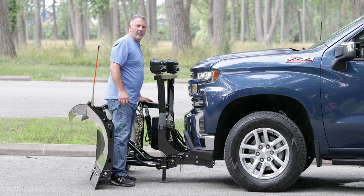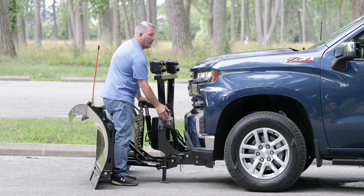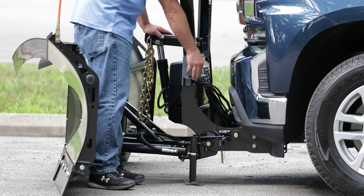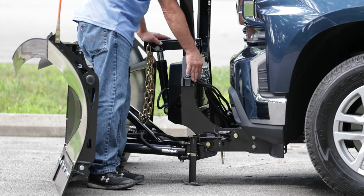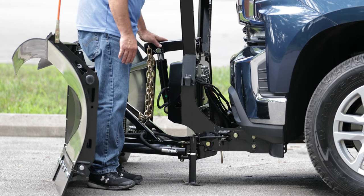The next step is we want to get the lift arm down so we have slack in the chain. Right now there's some tension. We have the controller in mount mode, which is the red flashing dog. So now we're just going to press down on the switch, and then down on the lift arm. Now I have slack in the chain.